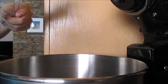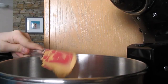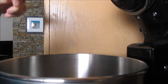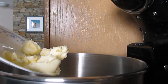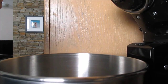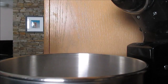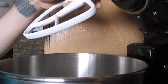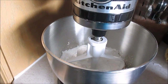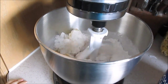What you will want to do is add all the rest of the ingredients together. Mix everything together until it's well combined. When you're done mixing, it should look something like this.